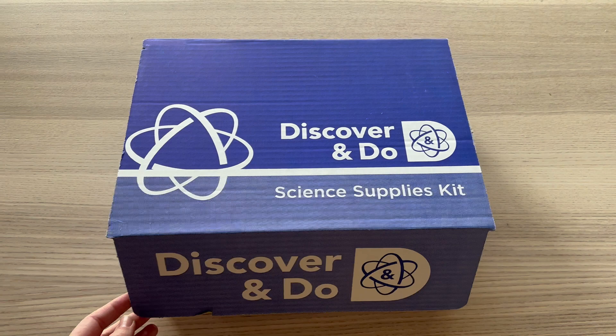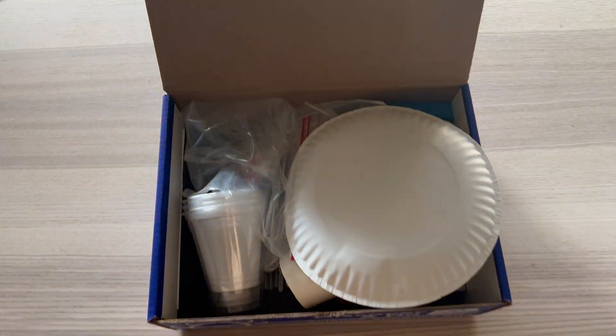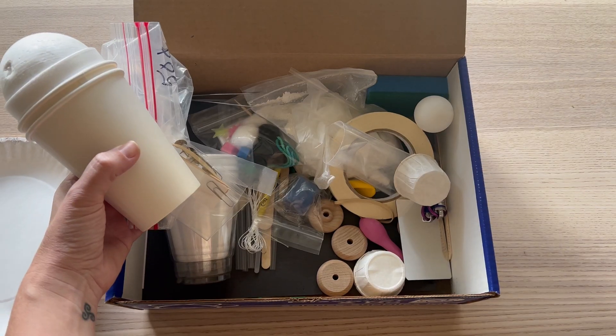It comes with everything you need — every single supply for the experiments. We got a whole box of stuff for experiments and every single book we need. You do have to provide a few little things here and there for some experiments, but otherwise it's really comprehensive. Value wise, if you're on the fence and you want a solid strong science curriculum, this is a really good route.